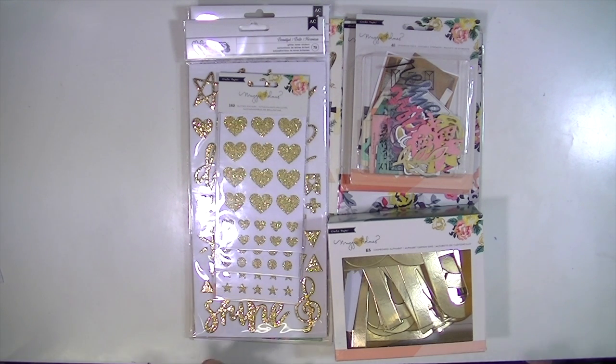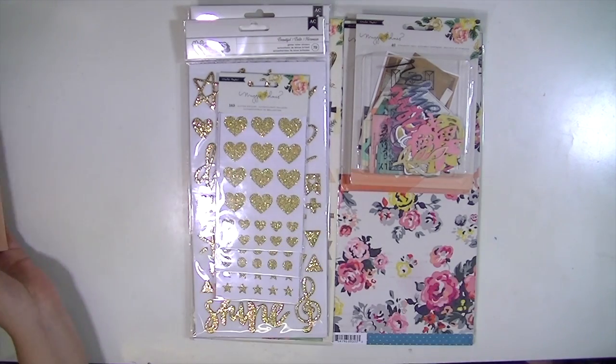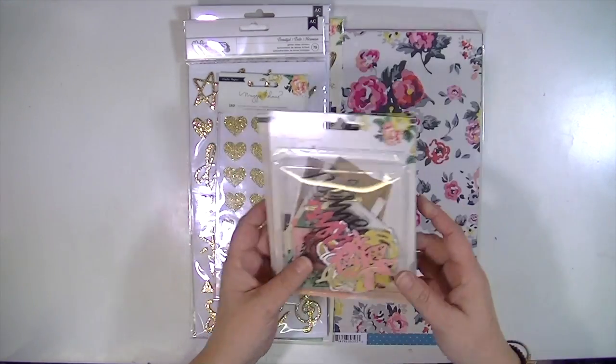They ship very quickly, it's free shipping over $50, and they have the stuff super fast — like this line just came out and they had the whole collection. I've been ordering from them for a really long time, years, and I just always have really great results.